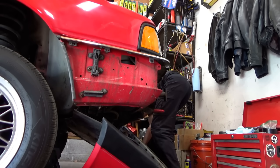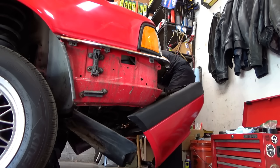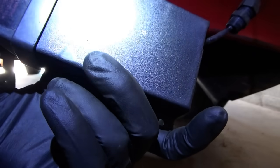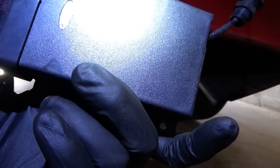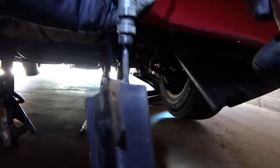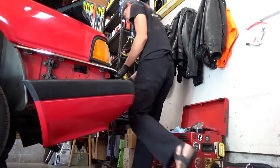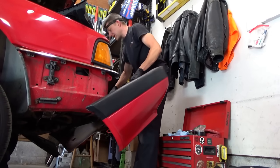There's a wire here — I think it's an aftermarket radar system or something. I'm going to make the executive decision to cut this aftermarket radar detector right here, and then we can remove the bumper easily. Now I think we can remove the bumper.